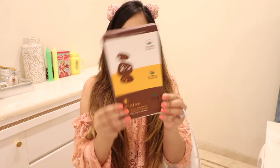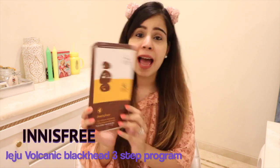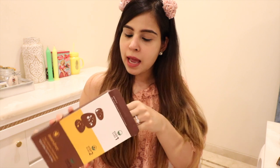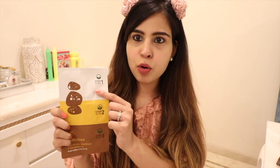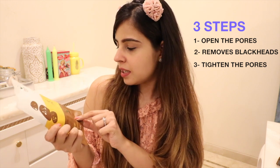Today we are going to try this Innisfree Jeju Volcanic Blackhead 3-step program and I hope it does some magic. This is a box which has five sheets and three steps. I think this one is very different from the other pore strips available in the market because they're usually a one-strip method, but this is three steps and I've really heard good reviews about it, so let's give this one a try.